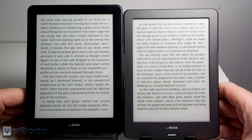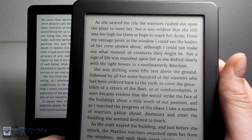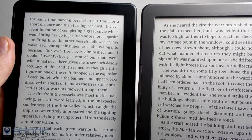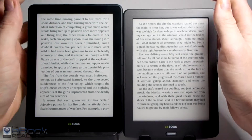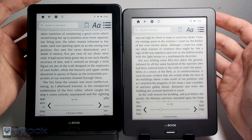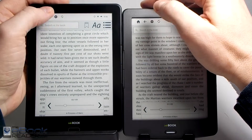The InkBook Prime has the higher resolution screen, so text is a little bit sharper on it, but there's really not that big of a difference between the two. It does look quite good on the InkBook Classic as well. The size of the text renders slightly differently because of the resolution — with the same text and same size setting, they're not quite exactly the same. Menus are also a little bit smaller on the Classic, which is kind of strange because usually it's the opposite.